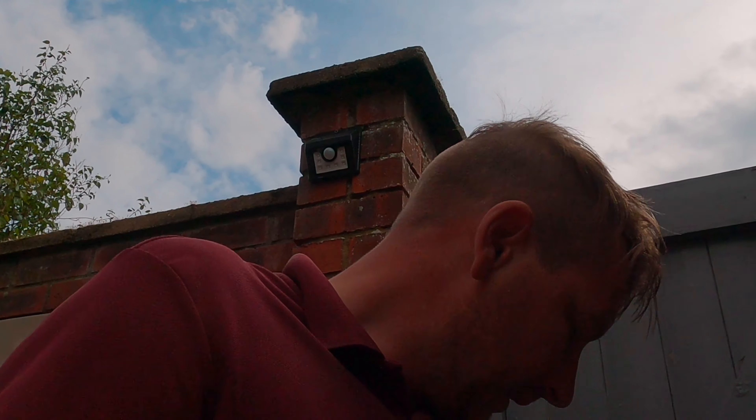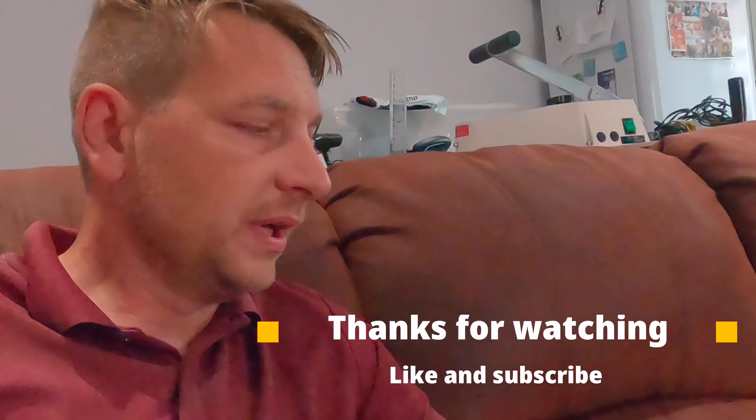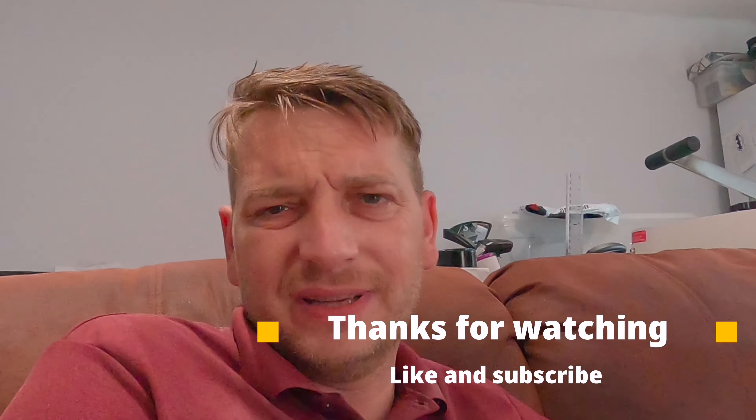I'm going to end this week's video because it's getting long in the tooth. From me and KB and everybody else, hope everyone's had a fantastic week. We'll see you on the next one — bye for now.